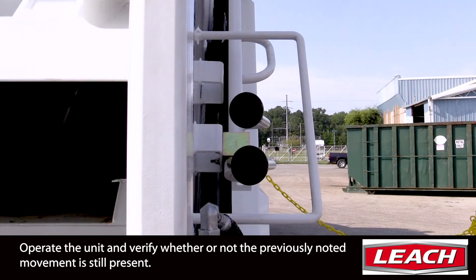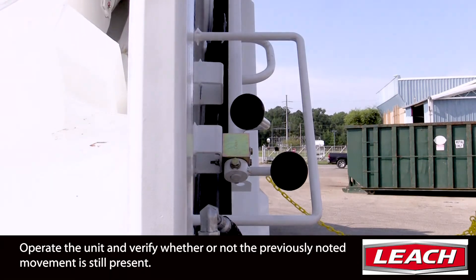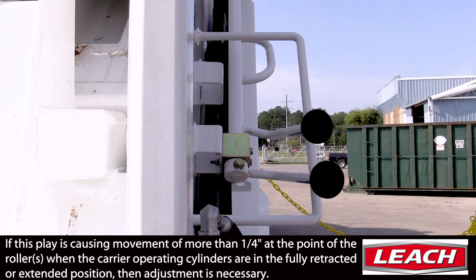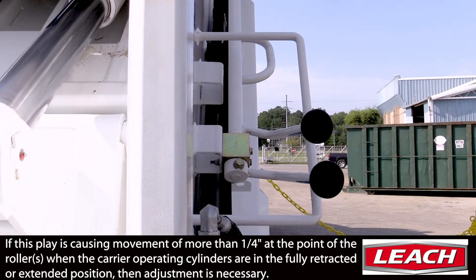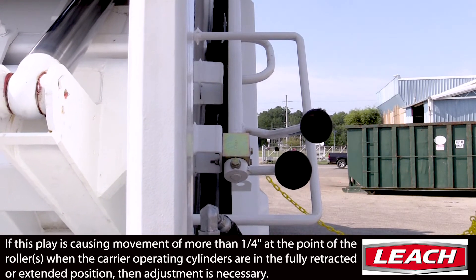Operate the unit completely and verify if the shifting or pivot of lateral play is still present. If this play is causing movement of more than one-quarter inch at the point of the rollers when the carrier operating cylinders are in the fully retracted or extended positions, then adjustment is necessary.